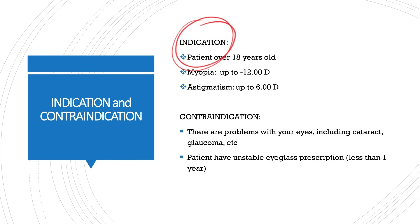Indications: patient over 18 years old, myopia up to minus 12, astigmatism up to 6.